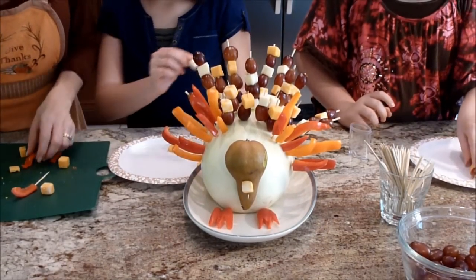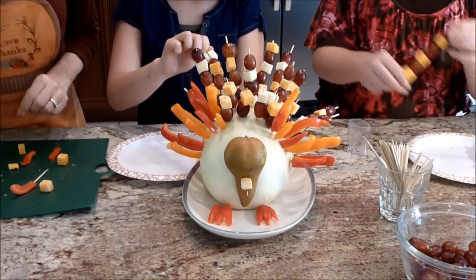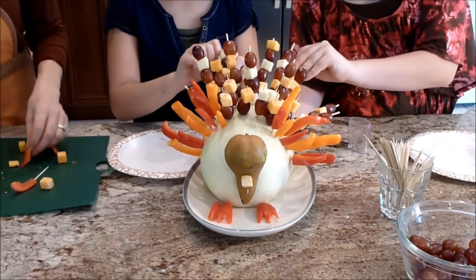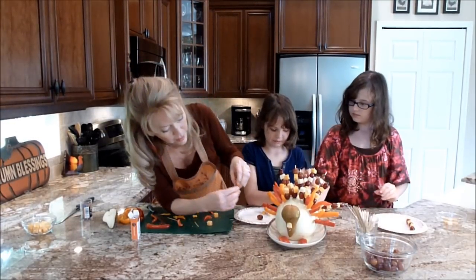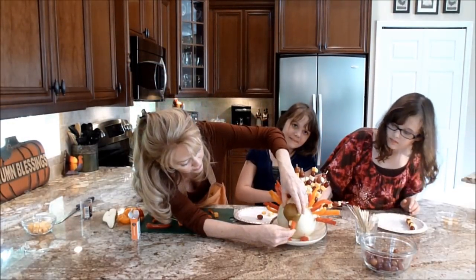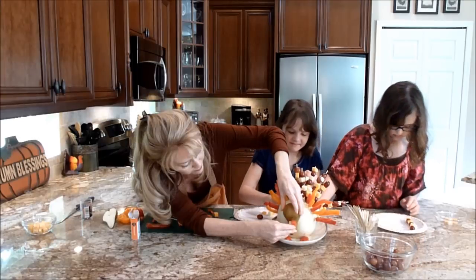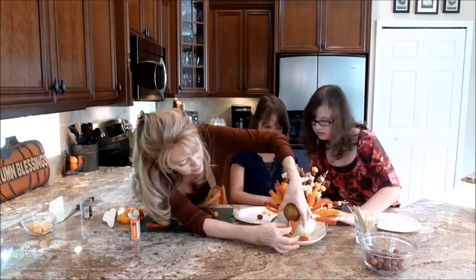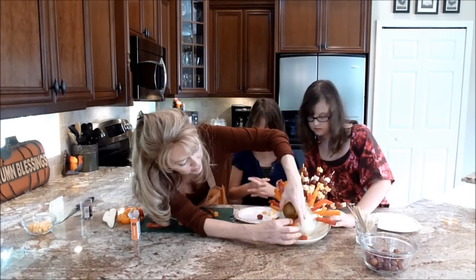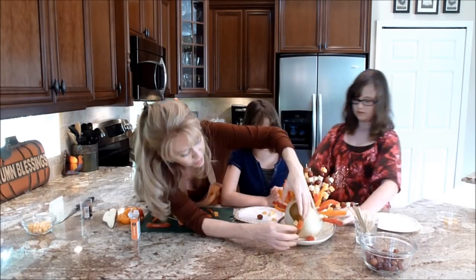Maybe with the leftover peppers you can make the gobble for the turkey — that's exactly what we're going to do. I've trimmed it up a little bit and I'm going to stick it to that. The cheese looks like his little beak and the pepper looks like his gobble.